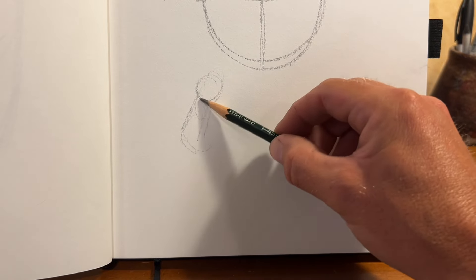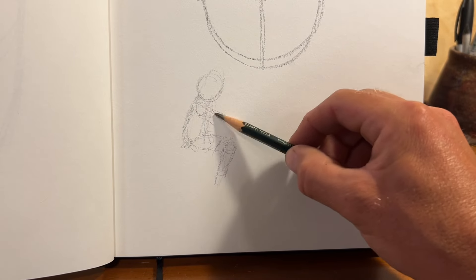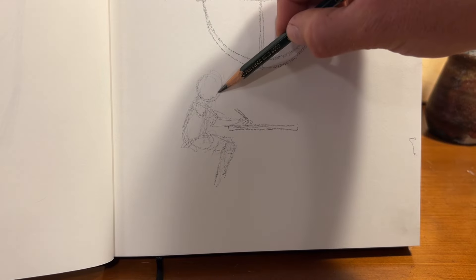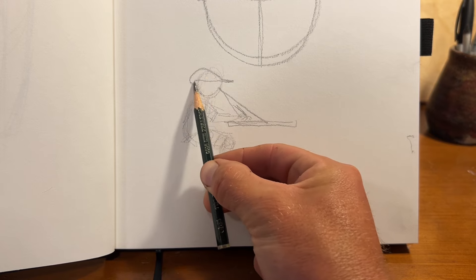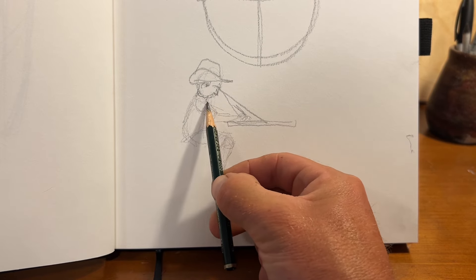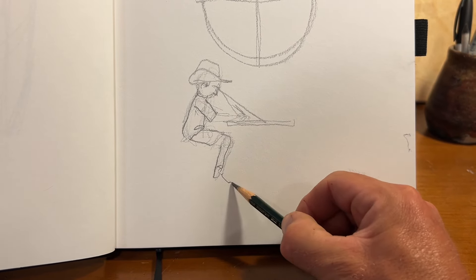Here I'm going to draw a little guy that's going to demonstrate what I'm talking about. He's sitting at his desk — this is you. Think about this guy as you. You're sitting at your desk and you're drawing, sketching away, and those lines coming out of your face — that's what you're looking at, that's what you're seeing. You're looking at your sketchbook. And you can see, obviously, that where your vision is hitting the table, it's at an angle.